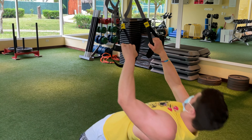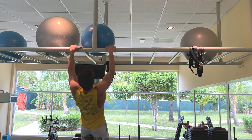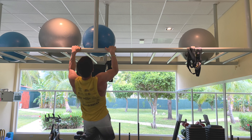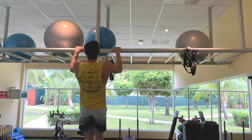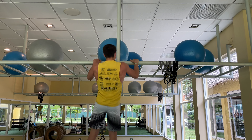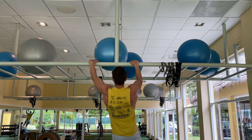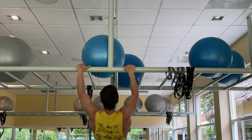Now we get into some explosive pull-ups. I saw a connected bar so instead of muscle-ups I decided to do some one-arm explosive pull-ups — I just explode as high as I can, touch the top of the bar, and come back down. I did some clap pull-ups as well, working on explosiveness. Explosiveness equals strength and helps with the front lever.